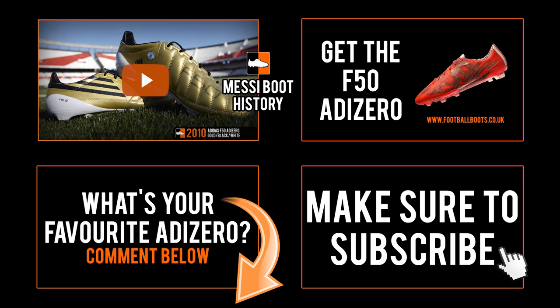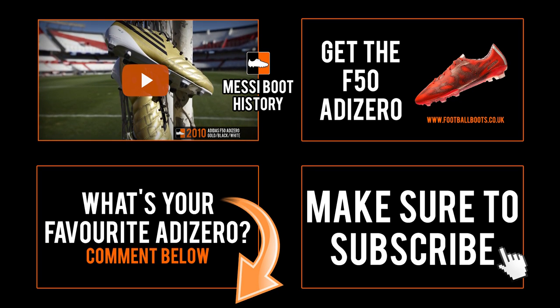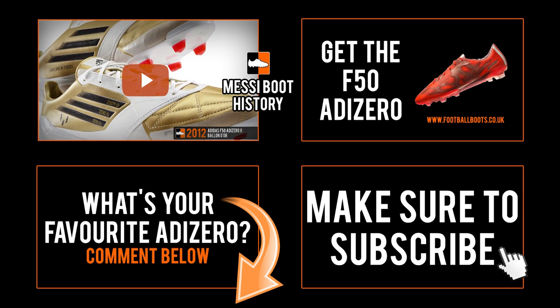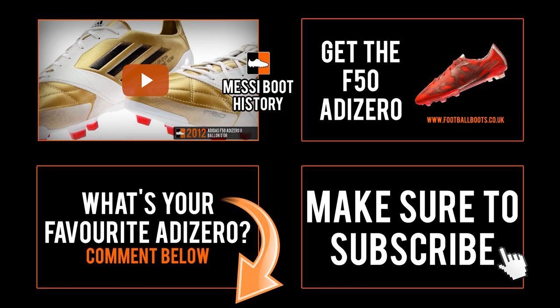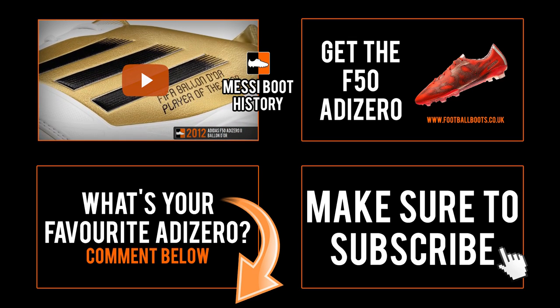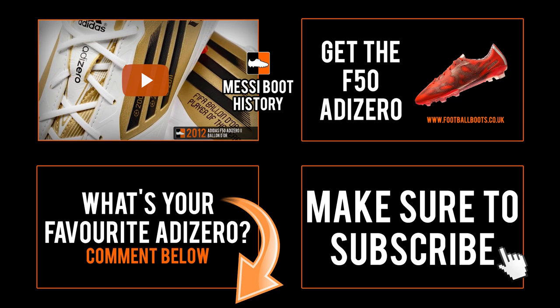Check out our history of the Adidas personalized football boots range for Lionel Messi. If you want your own F50, check out our page on footballboots.co.uk. Thanks for watching — give us a like if you enjoyed the video, subscribe to our YouTube channel for more boot histories, and tell us which F50 was your favorite in the comments below. We'll see you next time.